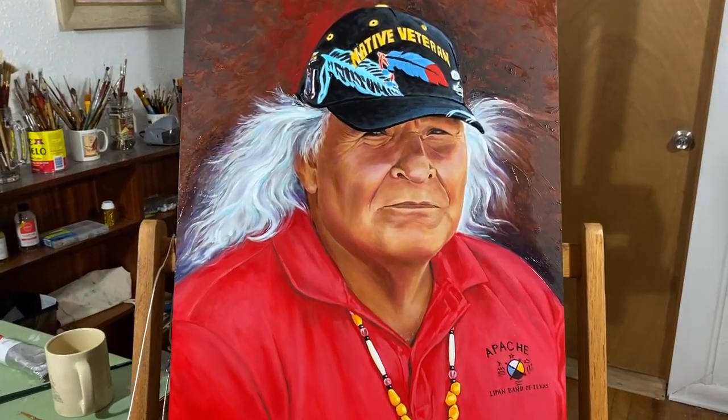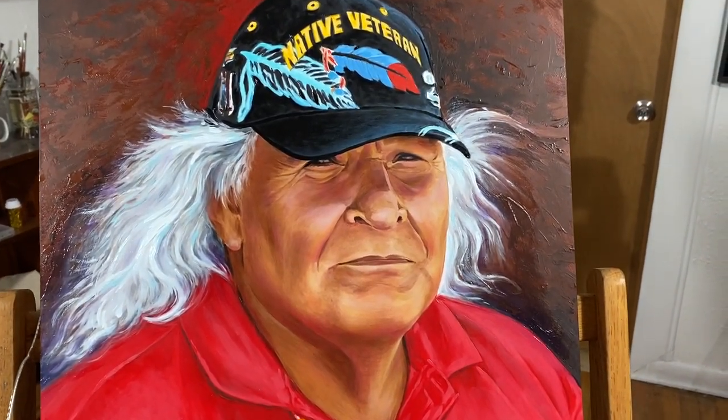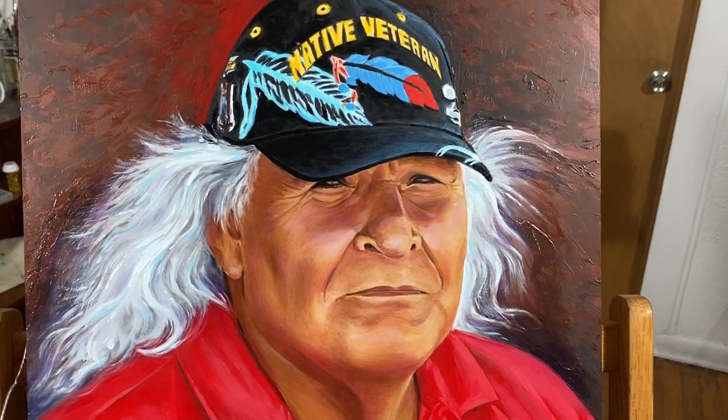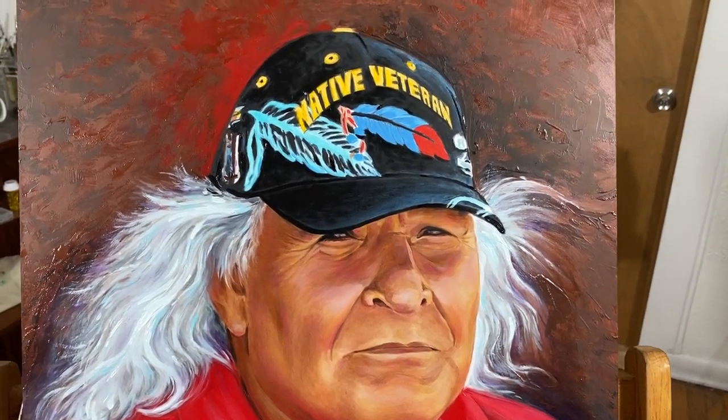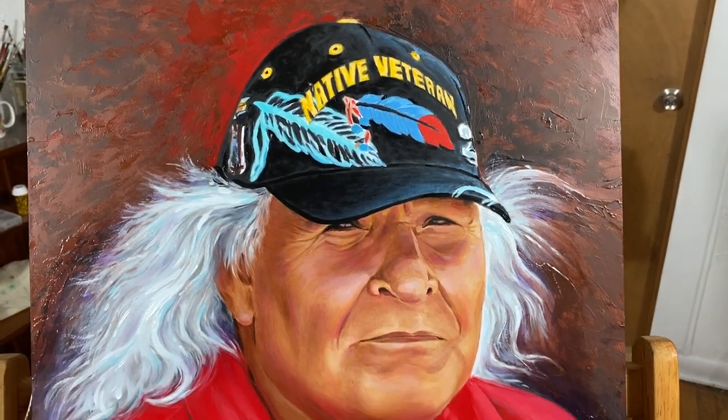This is a new painting I just finished of one of my elders. This is a Lipan Apache Elder. It's painted on masonite — oil on masonite, 16 by 20.